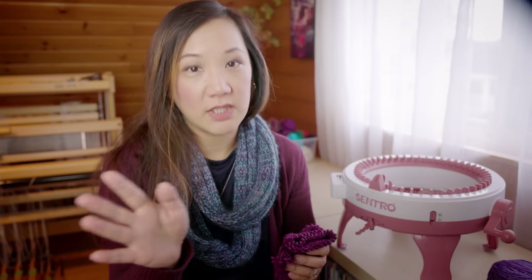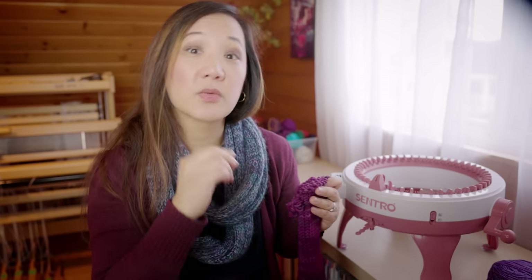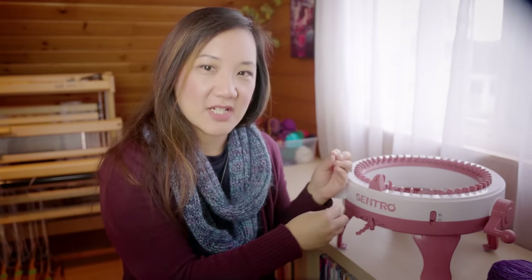Some of those socks are just plain tube socks with no heel. Others have an afterthought heel where you make a gash in your tube and then pick up stitches to crochet or knit on a heel afterwards. I've also seen a video where someone made a short row heel like on a traditional circular sock knitting machine. However, even though you can make the shape of a sock, the fabric itself is going to be quite a big gauge, so the socks are going to be more like thick bed socks rather than firmly knit hand-knit socks.